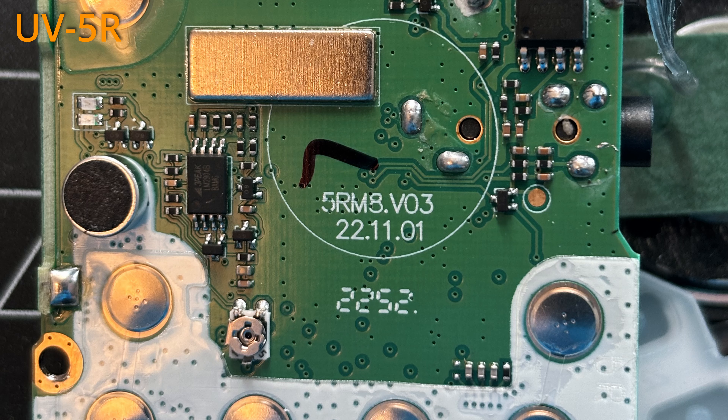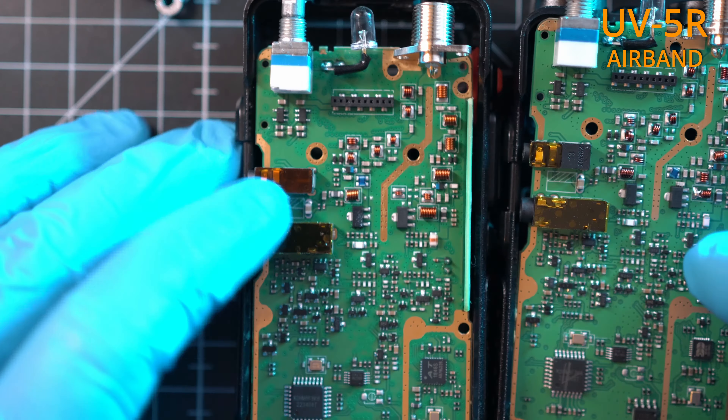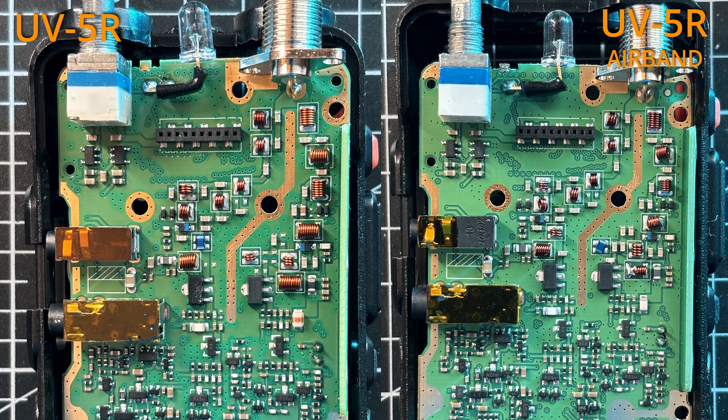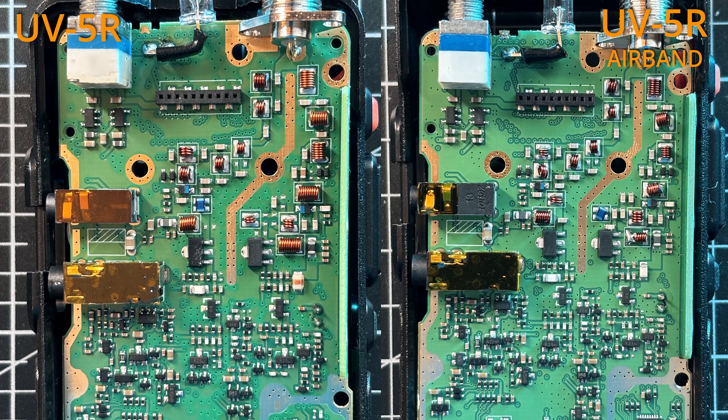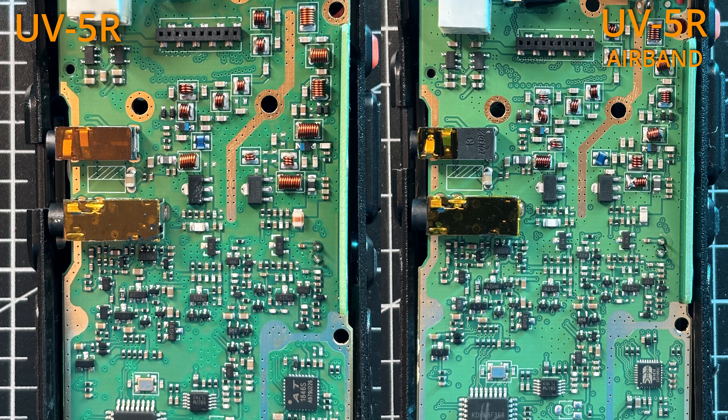The non-airband radio was built on November 1st, 2023 and is version 5RM8.V03. The airband radio was built on September 5th, 2023 and is version 5RM8B.V01 — not sure what that "B" means, but it is also written by hand. Looking at the back of the boards, a lot of components are different, some are even missing, others differ in size or location, and we have different chips and overall build quality.